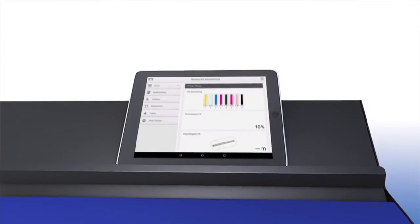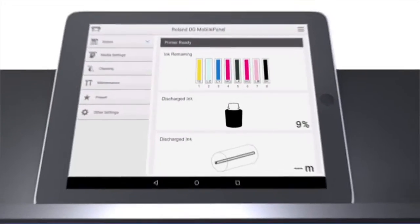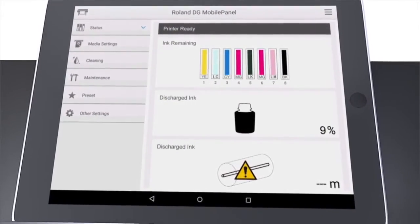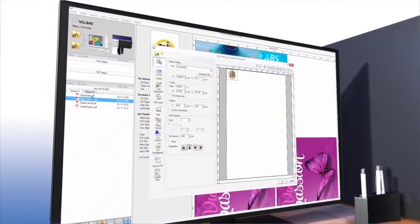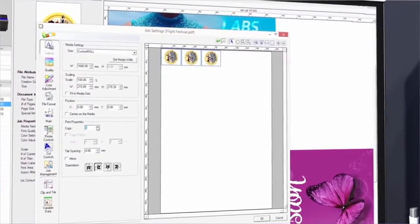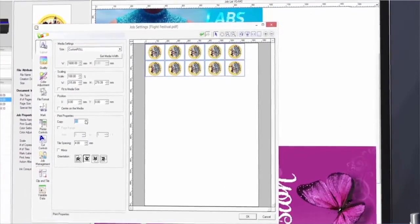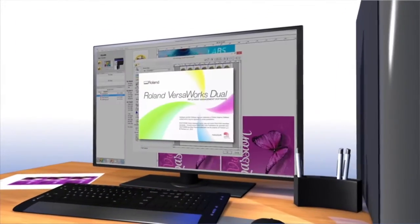A new Bluetooth-enabled Roland DG mobile panel allows you to operate the VG using your existing phone and tablet, delivering an improved user experience. An all-new VersaWorks Dual, included with the TruViz, features a new core engine for better file processing with the advanced ease-of-use capabilities that have always made VersaWorks, well, VersaWorks.